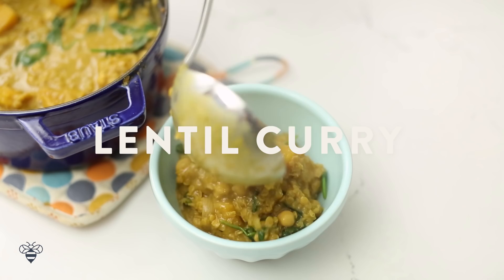To continue our quest to eat healthy, today I'm going to be making a lentil and coconut curry stew that'll not only warm your soul during these cold winter months, but it's so tasty that it'll be hard for you to consider it a healthy dish. I'm using one of the ingredients of 2016: pulses.